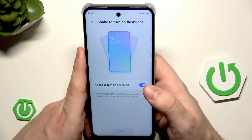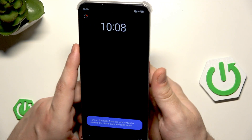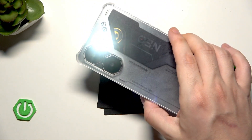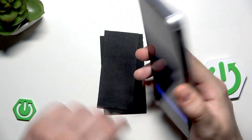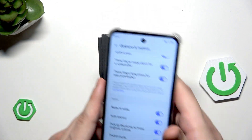We can also shake to turn on the flashlight — it is one of my favorites. Click on try it, and now we just need to simply shake our phone to launch the flashlight. Really cool thing. If you repeat that, the flashlight will be turned off. Also really cool thing.